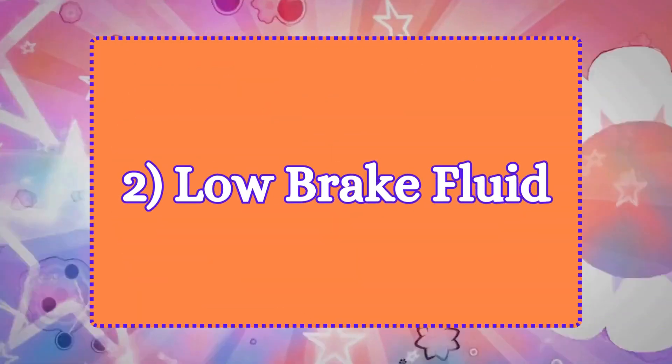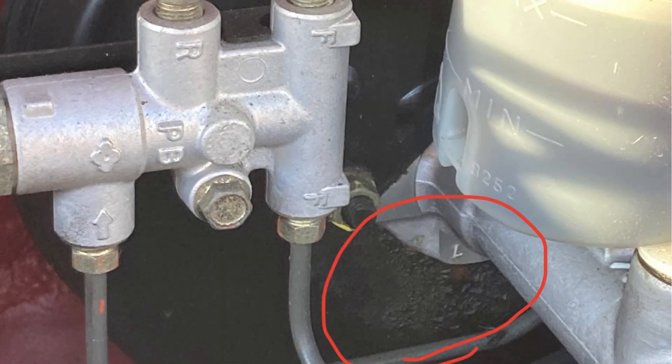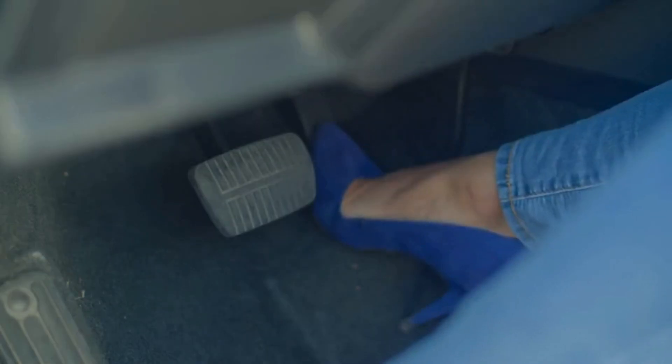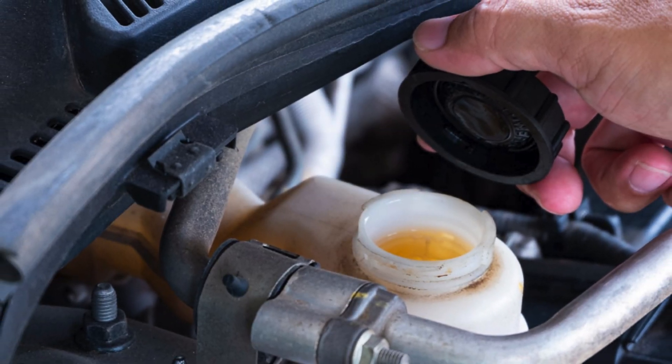2. Low brake fluid. A car's master cylinder is responsible for supplying hydraulic pressure to the brakes. If it is leaking fluid, that pressure is reduced and the brakes may not work as well as they should. You'll notice that the fluid level in the reservoir is low or empty.